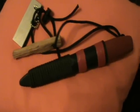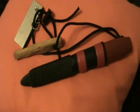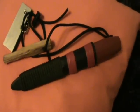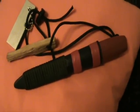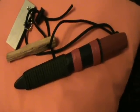I did some modifications to the sheath and to this whole neck carry. The knife itself, as it comes straight out of the box, there are no changes or modifications on the knife itself.